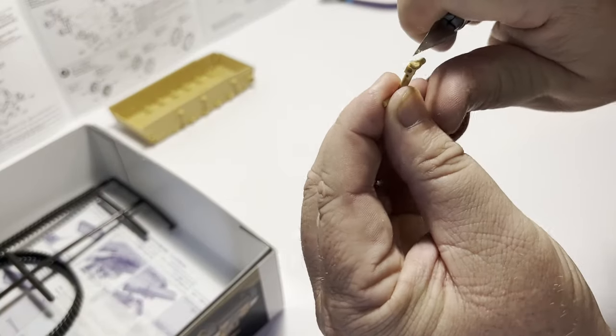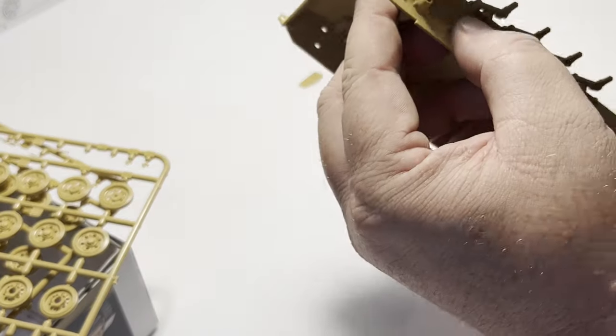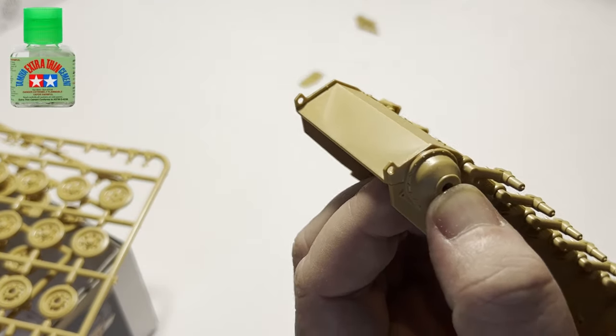The great thing about Tamiya kits — something you're going to hear again and again — is how well they fit together. And it's so very true. These parts really just fall together, and using Tamiya's extra thin cement makes this process really enjoyable.